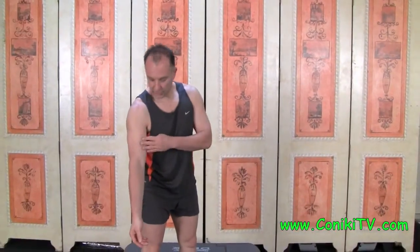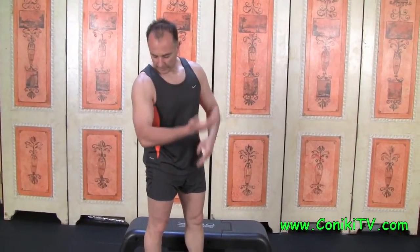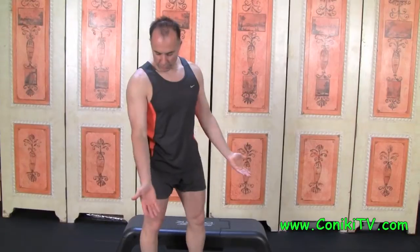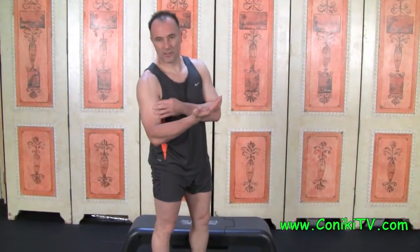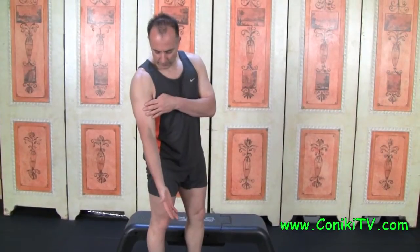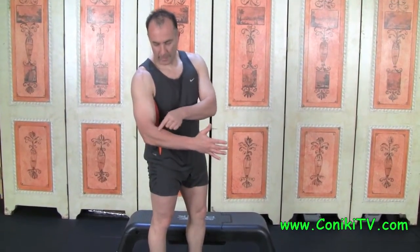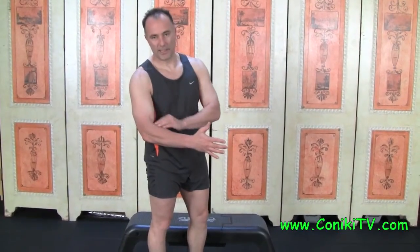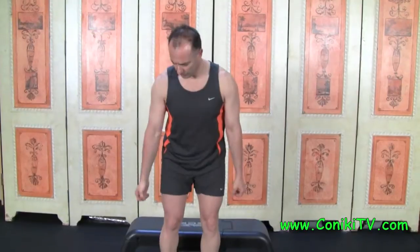Your bicep is meant to close your arm — that's what it does. If we use an open-arm grip, we isolate just the bicep. If we put our thumb up, we use the bicep but also a muscle called the brachioradialis. For today's exercise we're going to use the open grip, which you can do with dumbbells or a barbell.